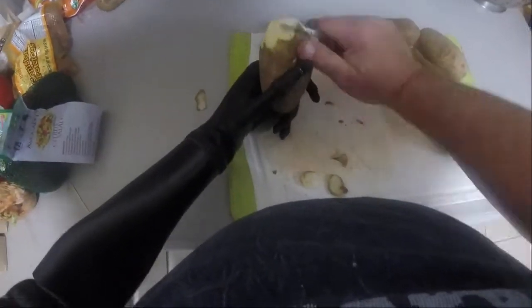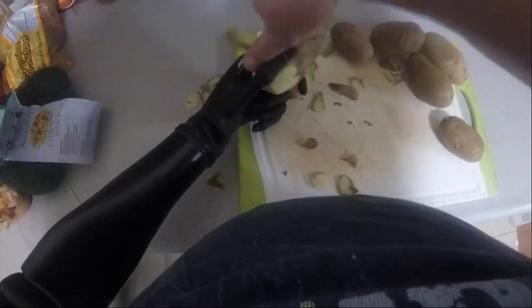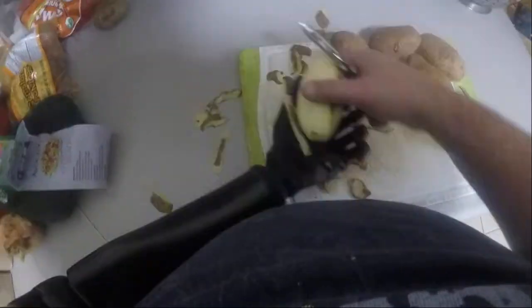As you watch me get started peeling some potatoes here, I'd like to address the question of how my arm is mind controlled. My prosthetic arm is mind controlled the same way my sound right arm is also mind controlled.